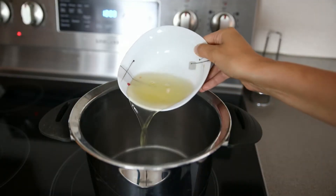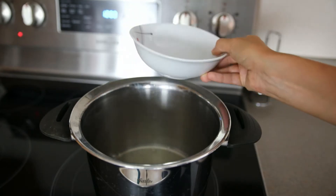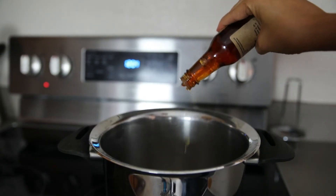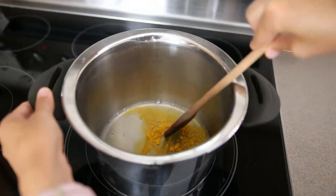Add the aquafaba to the pot you cooked the pasta in. You will need six tablespoons of aquafaba. Add one half teaspoon of liquid smoke if you want — that helps to get an even smokier flavor. Add a pinch of turmeric for coloring and give it a good stir.